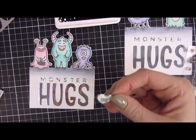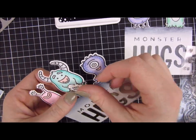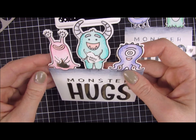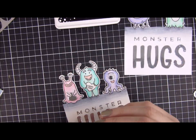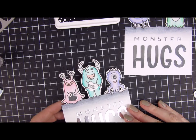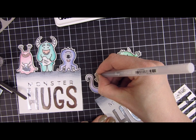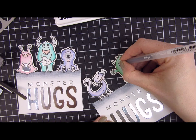I popped that into the hands of the larger monster in the middle — it says 'miss you,' which I think is cute paired with the 'sending hugs' sentiment. I also added some wiggly eyes; that was the first thing I thought of when I saw these cute little monsters. I also took my black gel pen and went over the eyes and noses of the other monsters just to make them pop a little bit more.